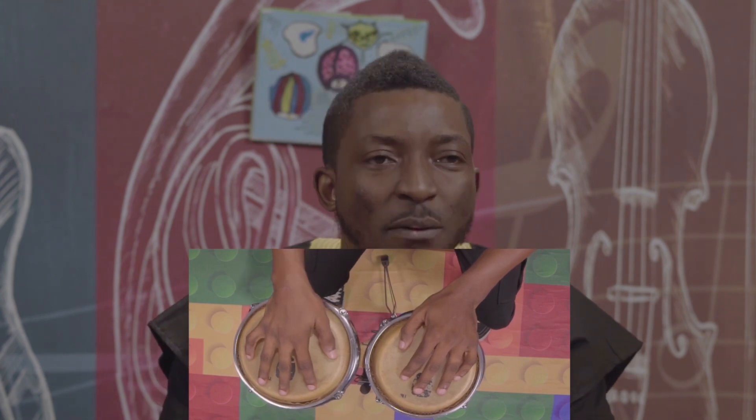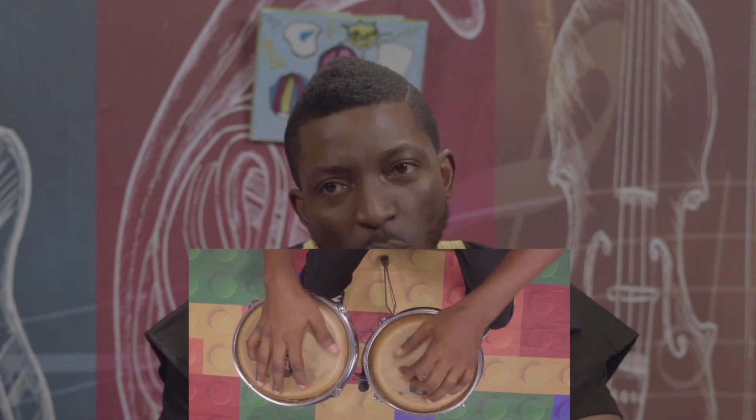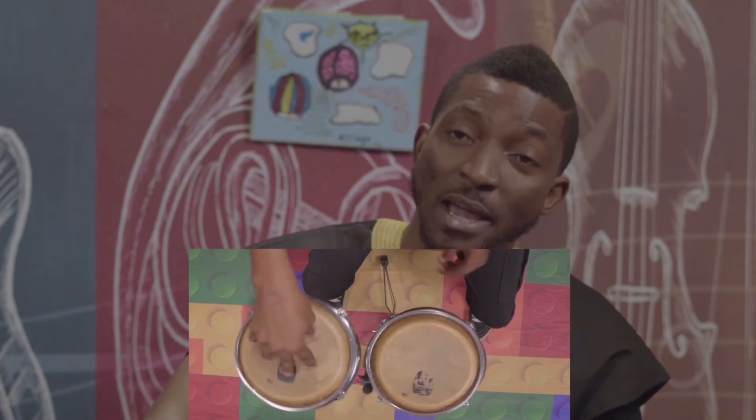The drum head has sizes 6 and 7. For kids, it's around size 5 and 4. This is the drum head.